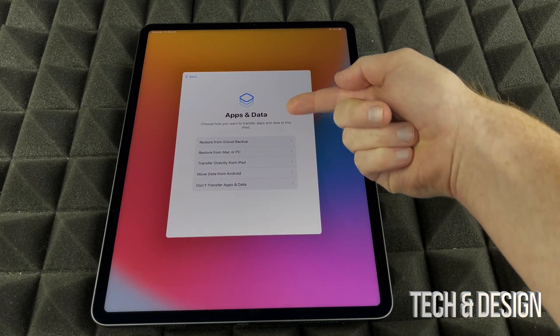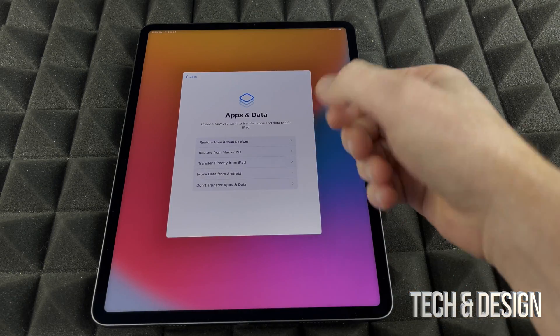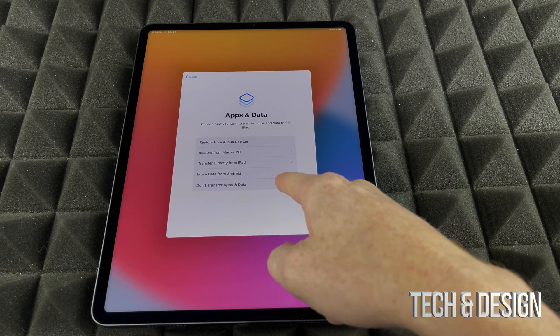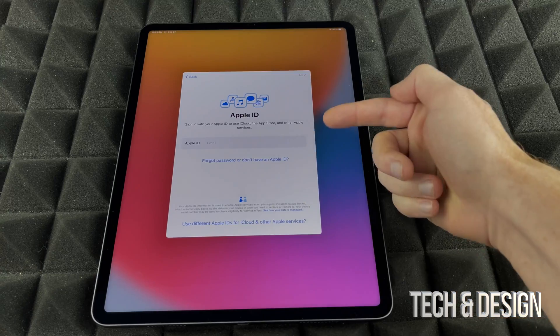If you're a new user and you don't want to put any personal information on this iPad, this part doesn't apply to you. You would just choose 'Don't Transfer Apps and Data,' which is exactly what we're going to do.